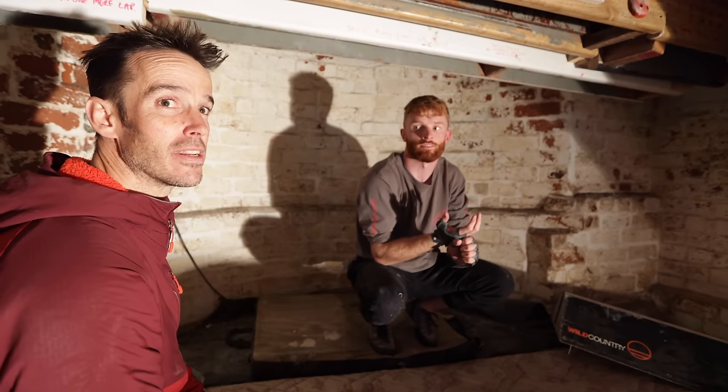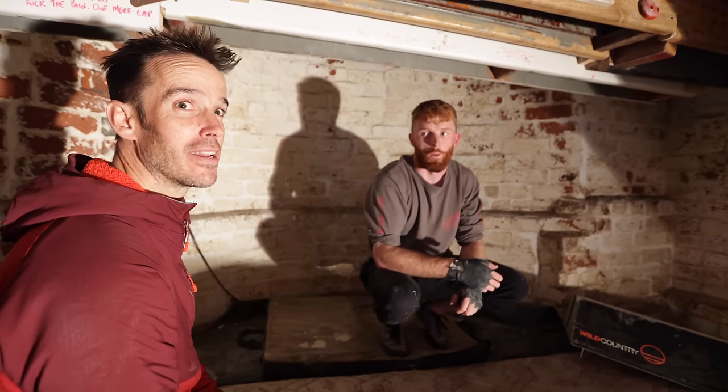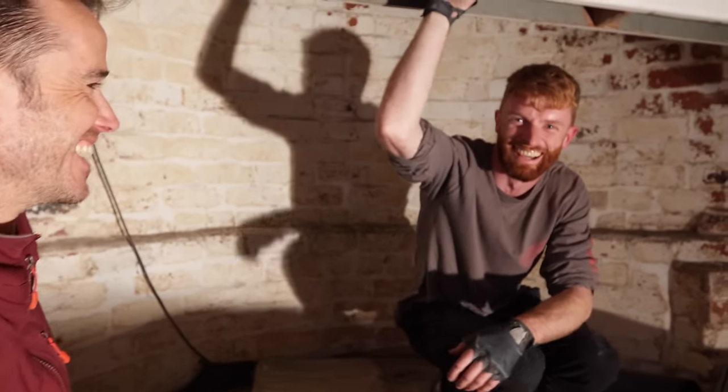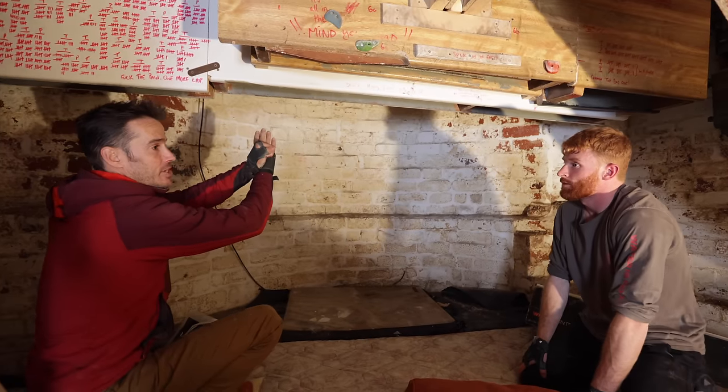Whenever I'm injured, Toby becomes the third wide boy. Basically, you've got the stack position now sorted. So now we're going to combine the feet with the stack, and now we can start to move on the crack.